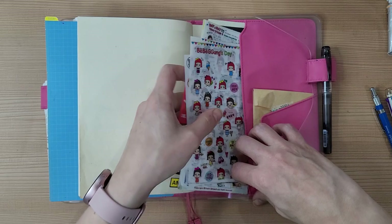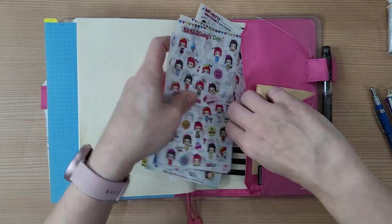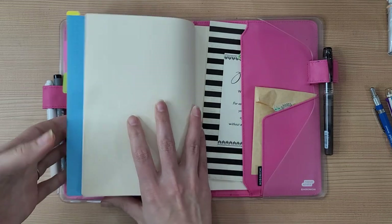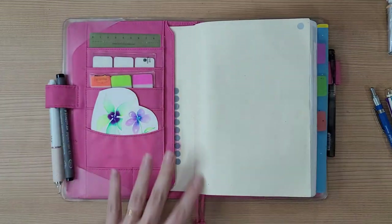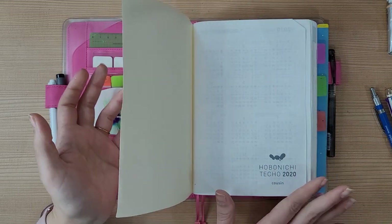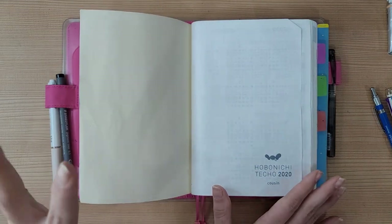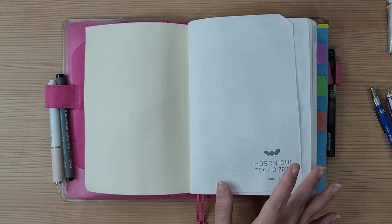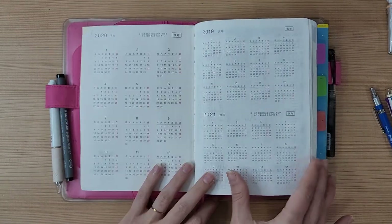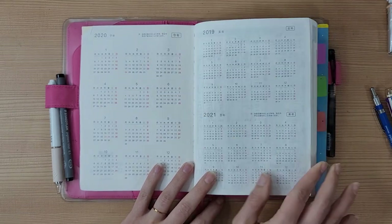For those who don't know, I moved to Korea in July this year, and it's been a crazy year. With the move and COVID going on, there are a few blank pages and times where I didn't feel like planning or didn't have time — please excuse me for that — but most of it is pretty much filled.